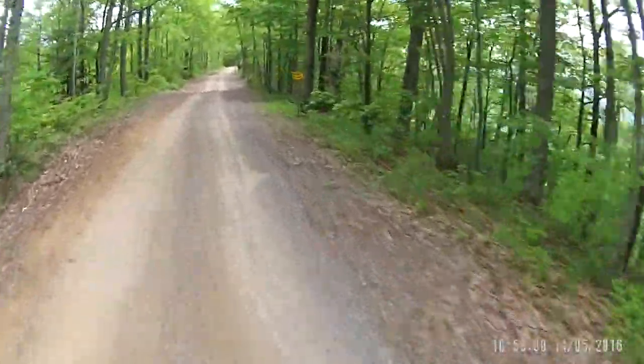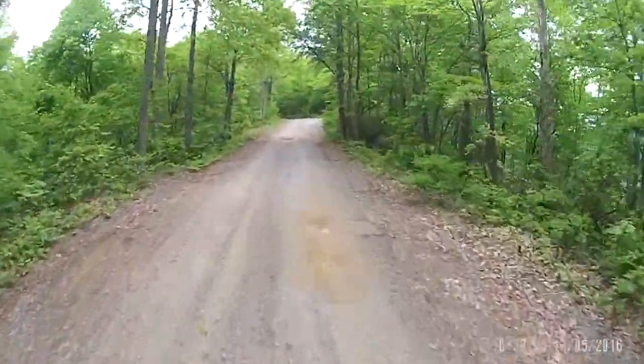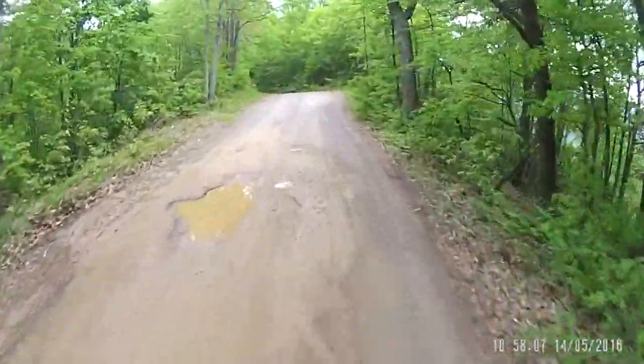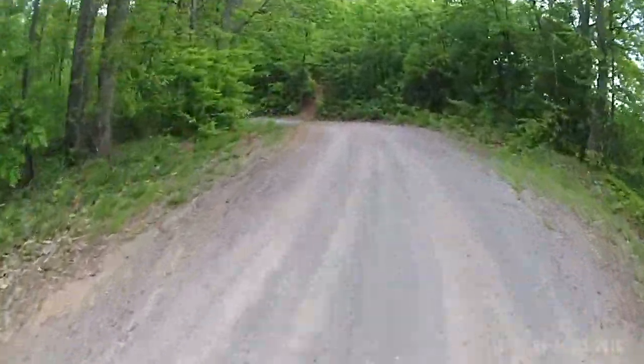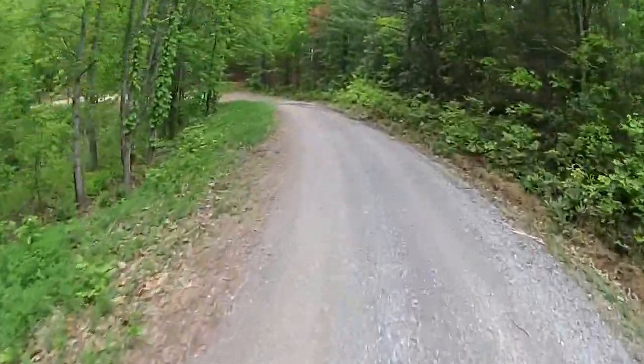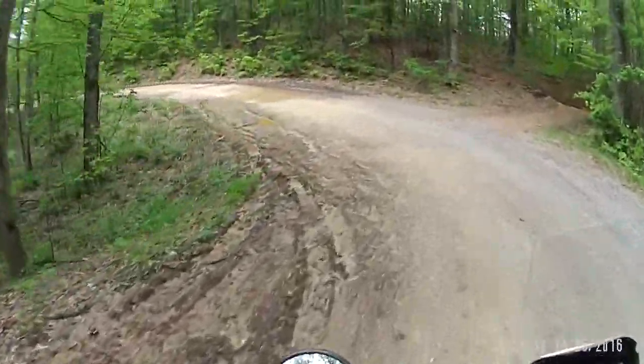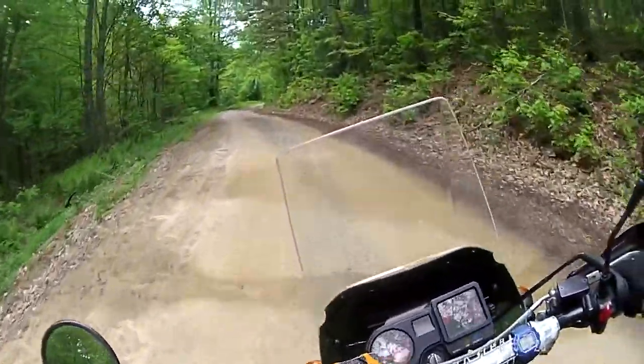Trail crossing here — making sure nobody comes out in front of me. I've got a funny video on my 125 right at this spot where I broke my clutch lever — that was fun, a long time ago. And you can see the trail right there; there are more of them up here.